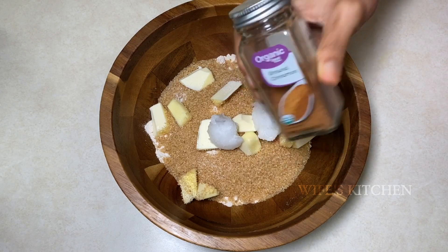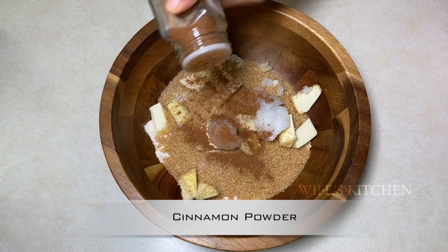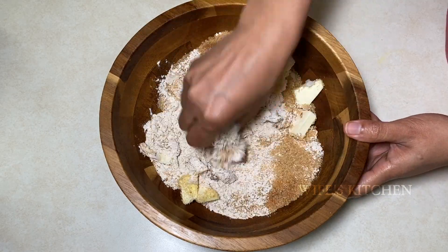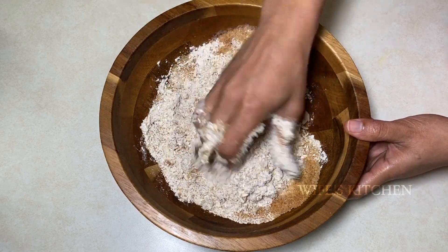Add 2 tablespoons of coconut oil. Add a little cinnamon powder and mix it well.